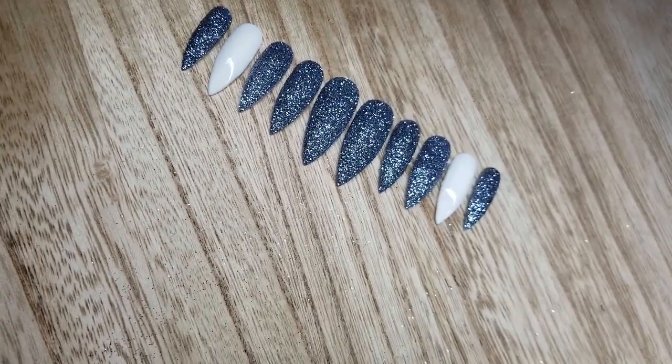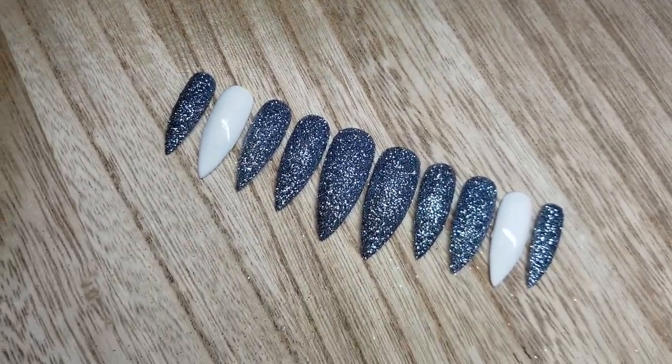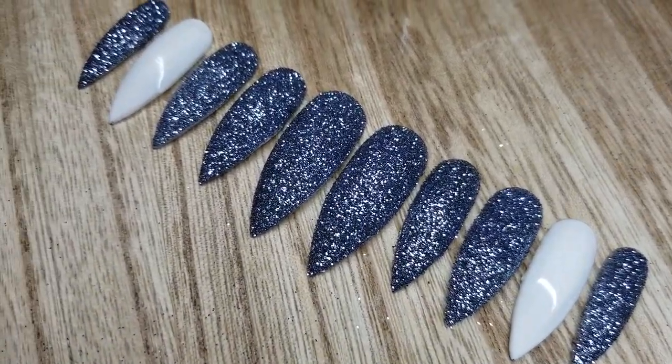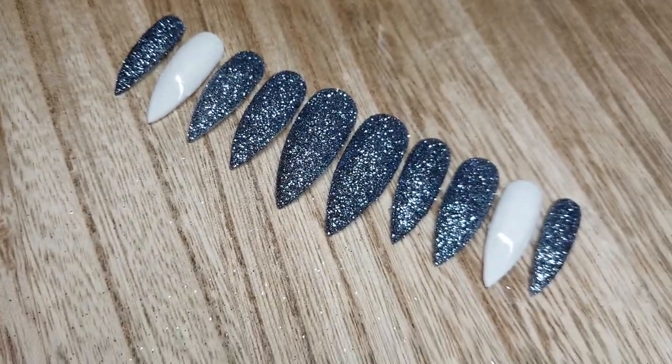Hello everybody! Welcome back to my channel. I am going to be showing you guys how to do this set of press on nails right here. I had barely started doing press on nails so I am fairly new to this but I feel like I've gotten the hang of it pretty quickly.